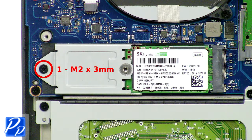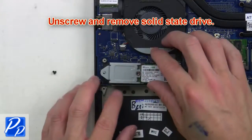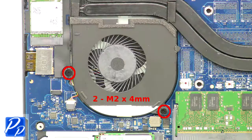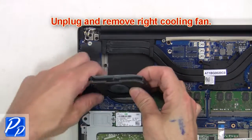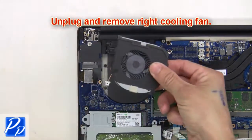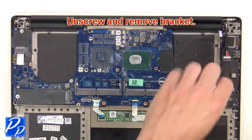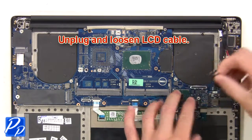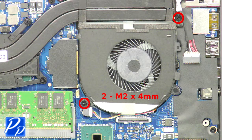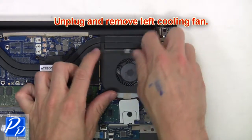Now unscrew and remove the solid state drive. Now unscrew the right cooling fan, then unplug and remove the right cooling fan. Then unscrew and remove the bracket. Next, unplug and loosen the LCD cable. Next, unscrew the left cooling fan.